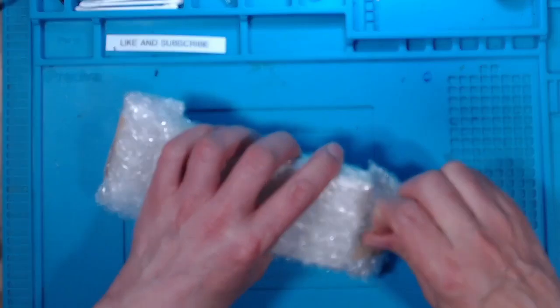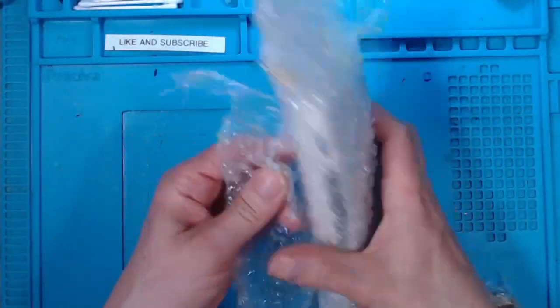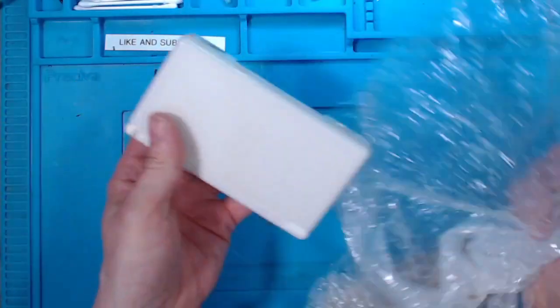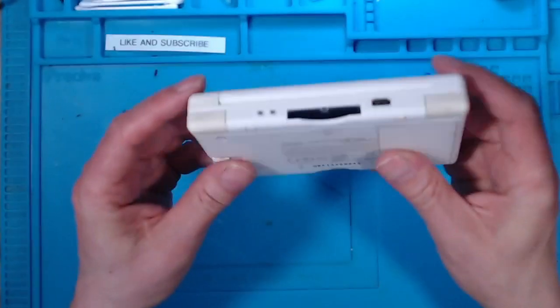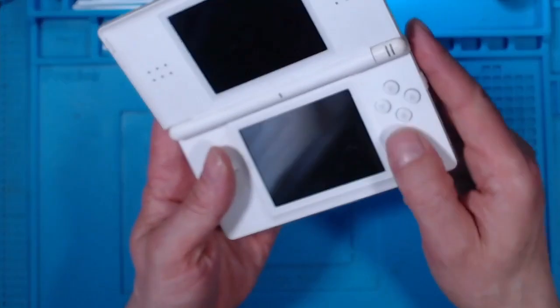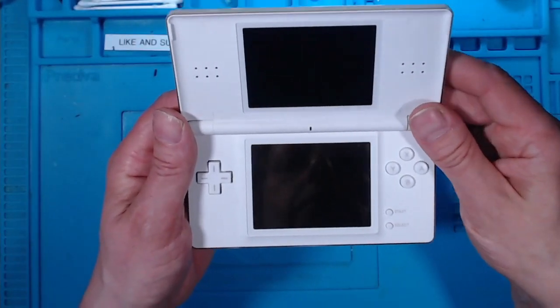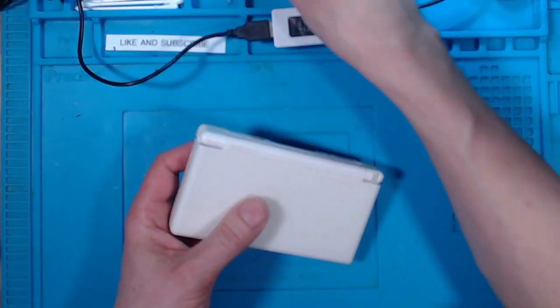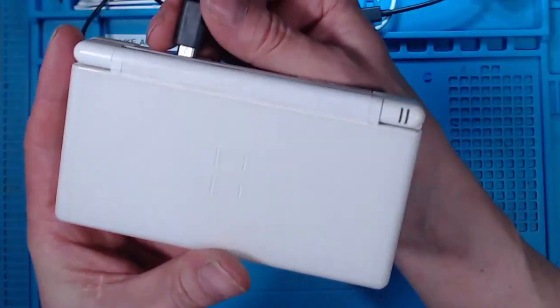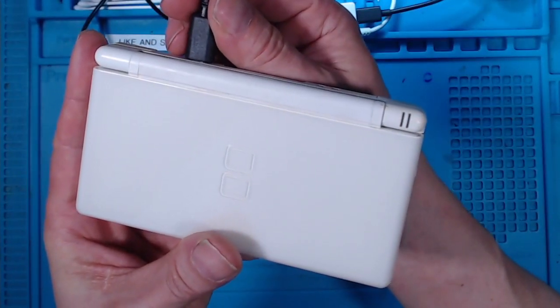So I got this for £11, let's open it up and see if I can work out what the problem is. It does look okay, nice. Shoulder buttons are working. No big scratches on the screens. I have got my charger, let's see what happens. Charging light comes on, goes off.